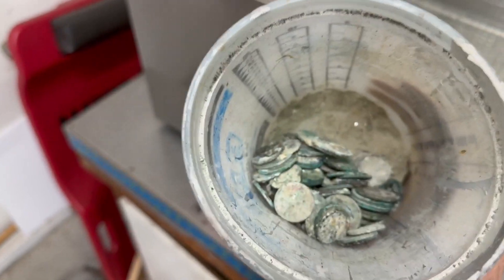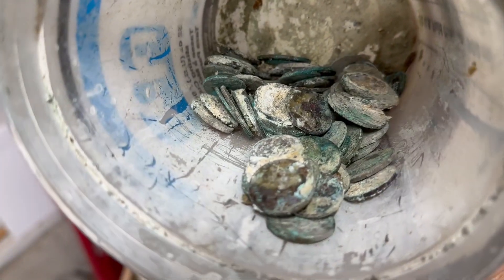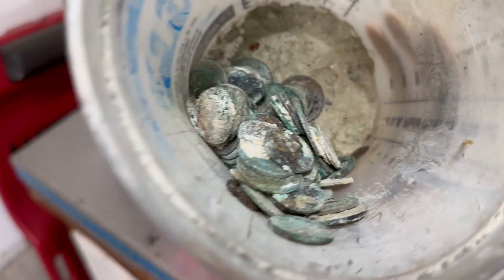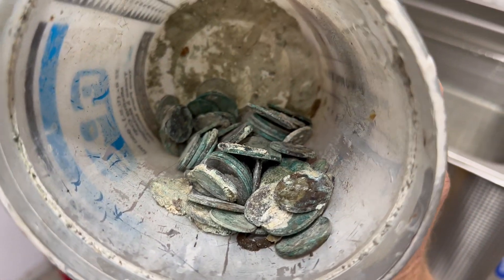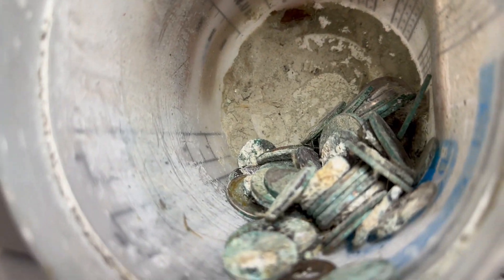This is all of the disgusting change that I find inside all the rusty trucks I buy. It's all covered with corrosion from years of water and salt — and probably mouse piss too. I don't even want to touch it to try and spend it. We'll see how it cleans up.